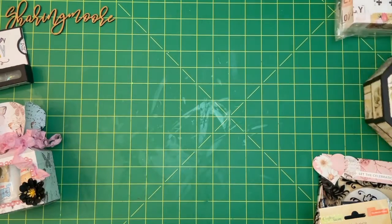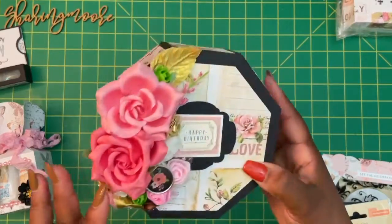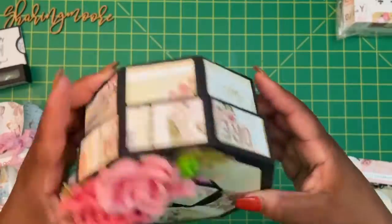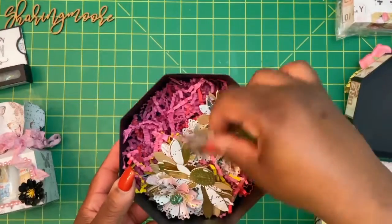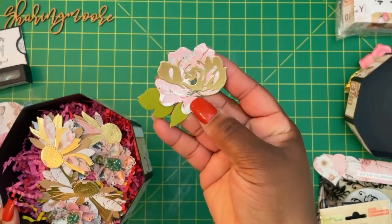And then I also made this octagon box from my Cameo Silhouette with that floral arrangement. The happy birthday on the top is Anna Griffin. I did matting all the way around — and that's the bottom. This is done out of that 110 pound cardstock, and in here I just have some flowers.